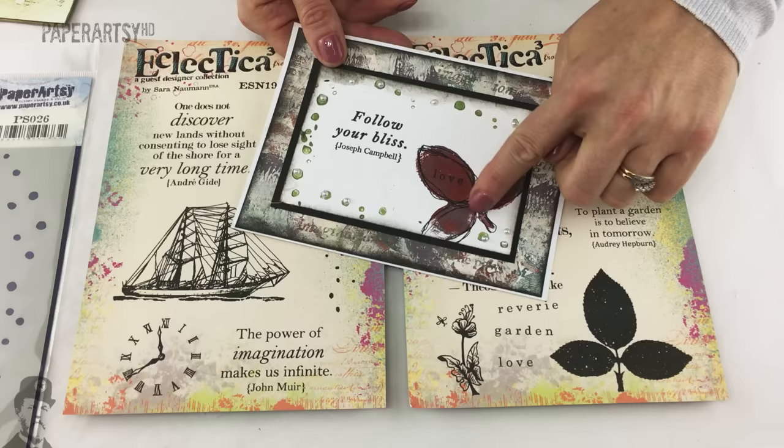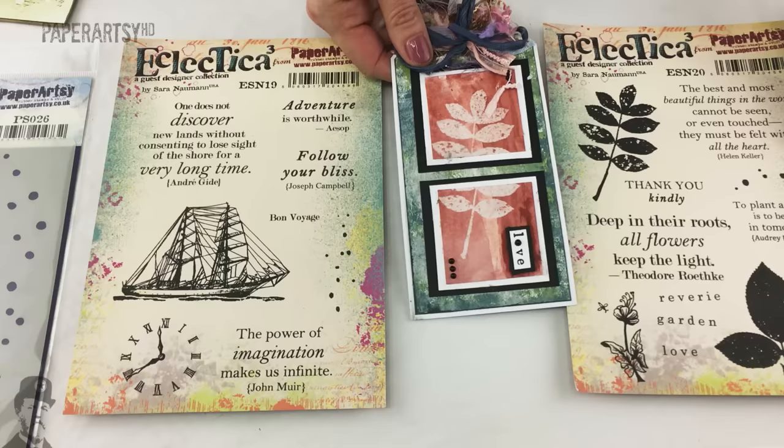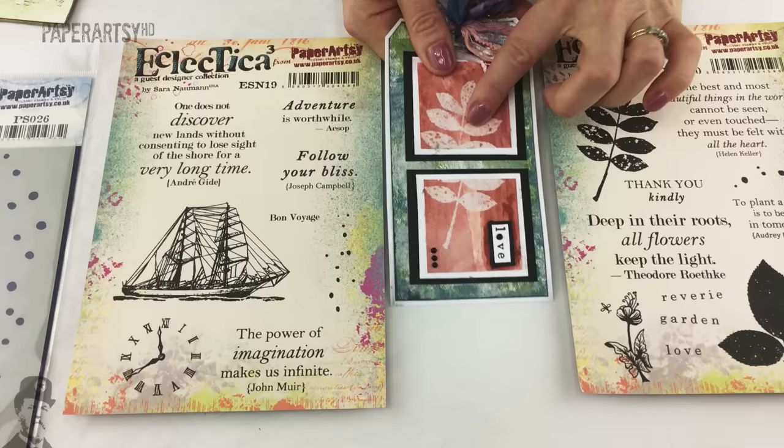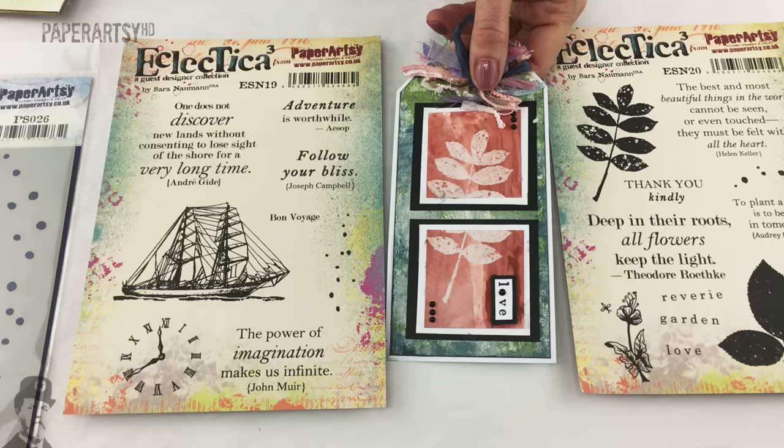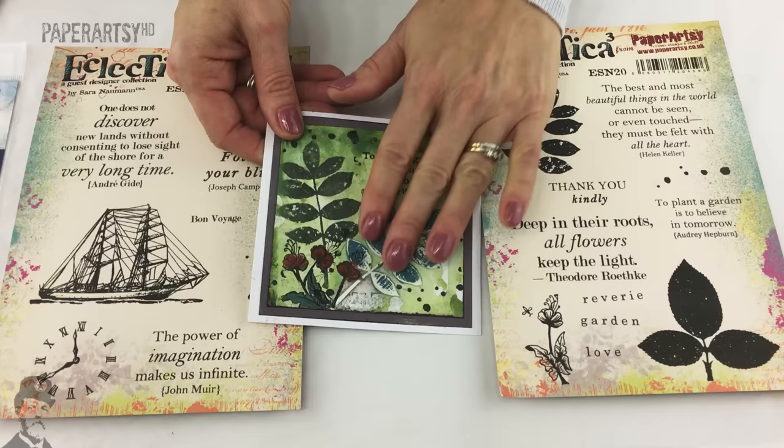I love how she's taken this leaf, stamped it, and then just randomly drawn on top of it too with a pen to give it a really rustic outline. This one's also by Debs - here you've got the leaf stamp which she's stamped and embossed to create a resist effect, and then simple matting and layering.